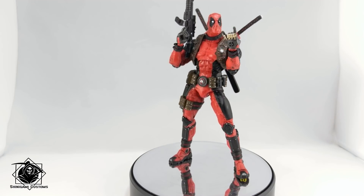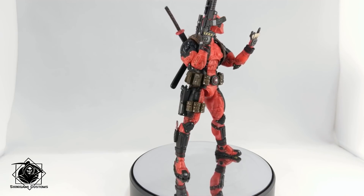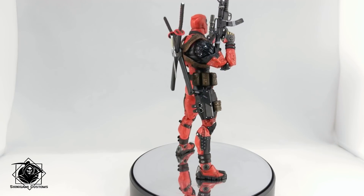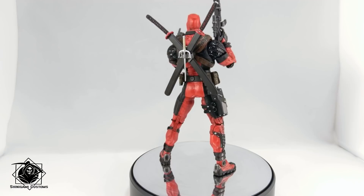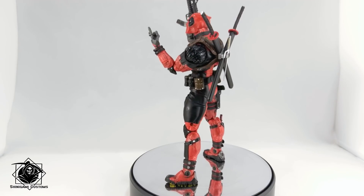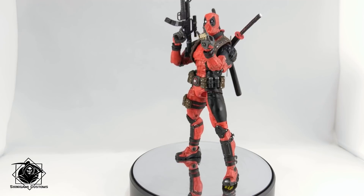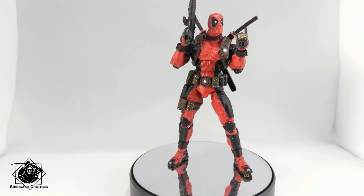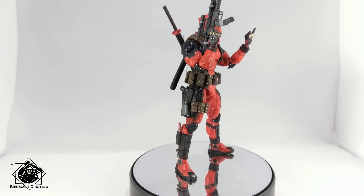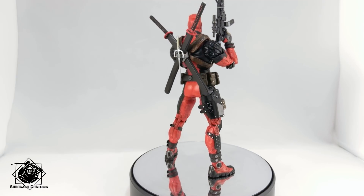Today we're gonna have a look at NECA Deadpool. This is not really NECA — the sculpt is totally NECA's — but this figure was only released in 1/4 scale. Not too long ago, Chinese companies started selling this bootleg in almost 1/10th scale, almost 7-inch scale. He's actually closer to 8 inches, so a bit too big, but we'll see together how big he actually is.